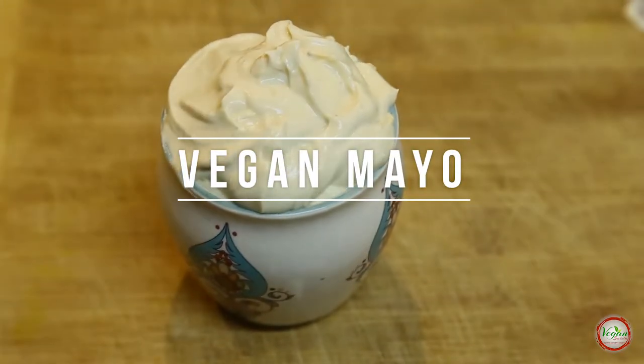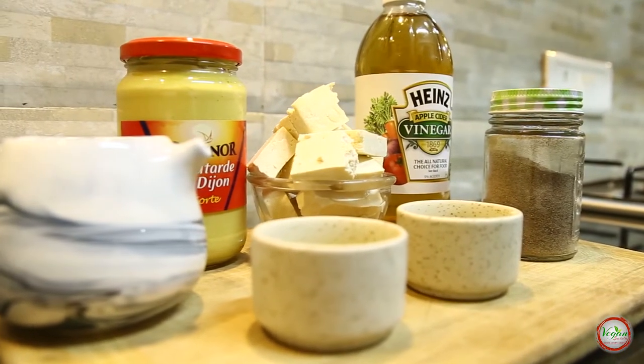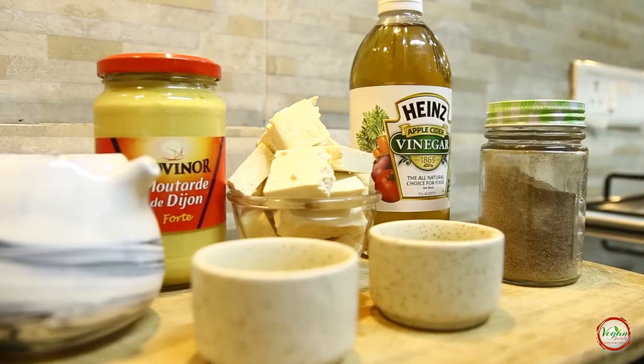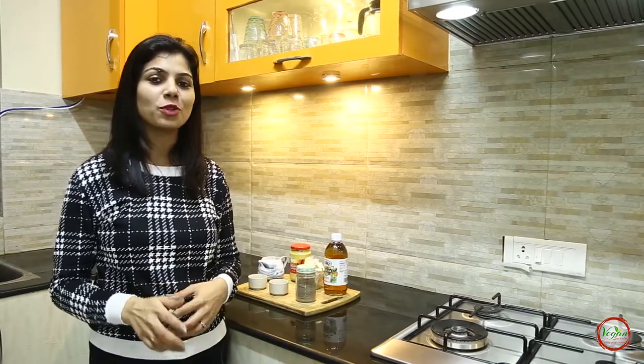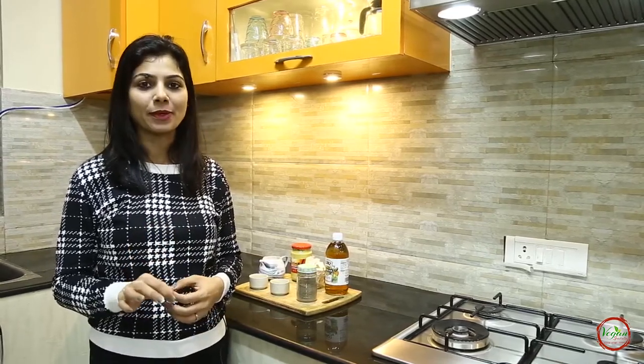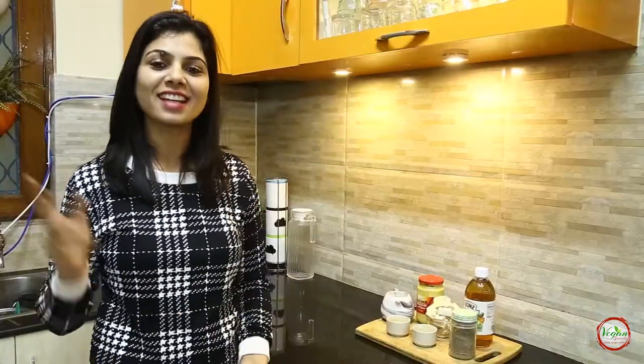They are super awesome, easy, and even better. Commercial mayos are also good but they are high in processed oil. The recipe we are making today is oil free, egg free, and dairy free. So it's a complete vegan, plant-based dish. The mayo we are making today would last for 2 weeks in your fridge, but you are going to eat it in one. It is really simple and would take only 2 minutes to make. So let's get started.